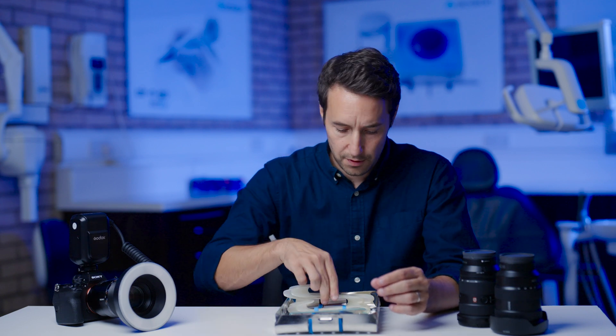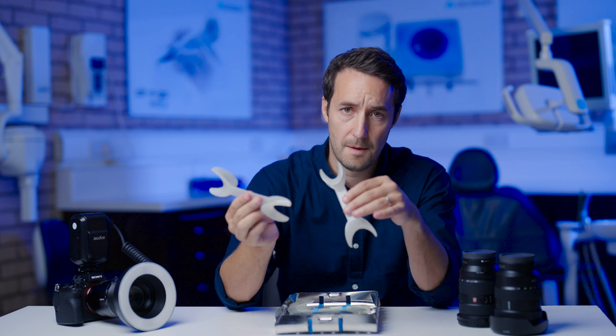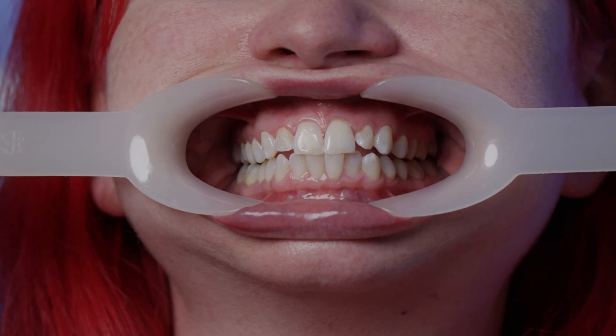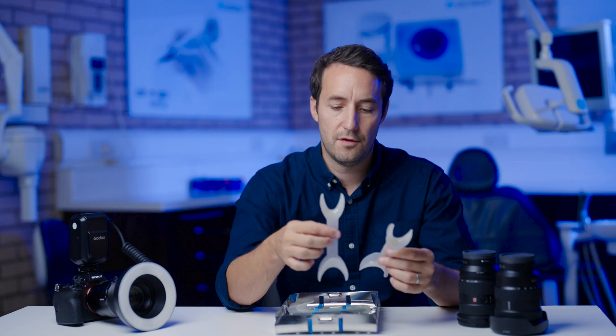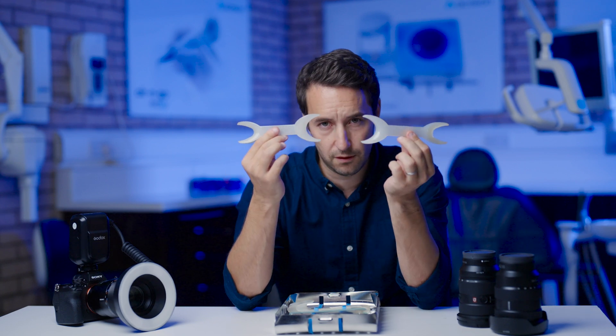For general retraction of the lips during anterior and oblique views, we use the small side of the large retractors, which provides adequate retraction to expose the surfaces of the teeth and suits 90% of patients. You could use the larger ones, but most patients are slightly uncomfortable with that size.